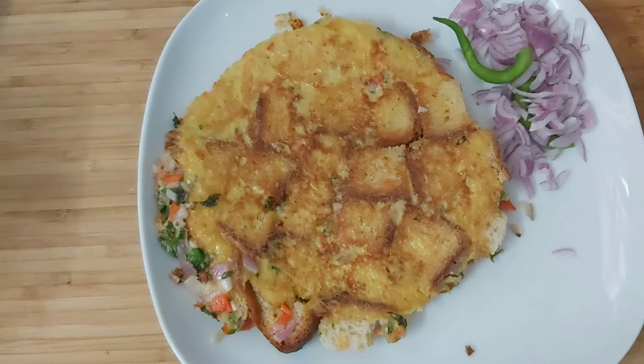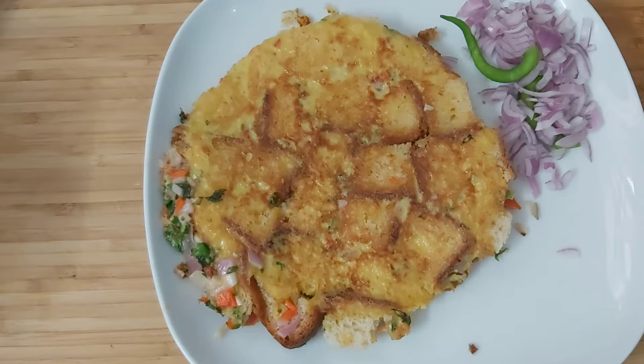Hello friends, I am your host. I am going to show you how to eat bread omelette. It is very tasty. You can eat it for breakfast, as a snack, or with rice. I am going to show you how to make bread omelette.